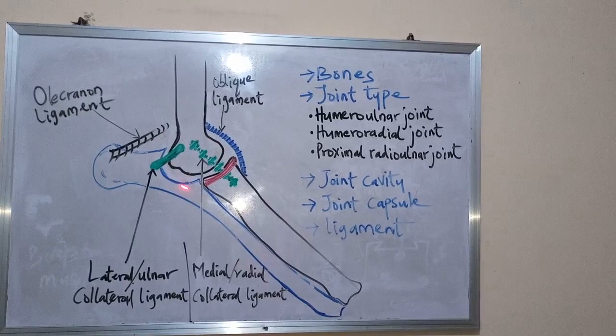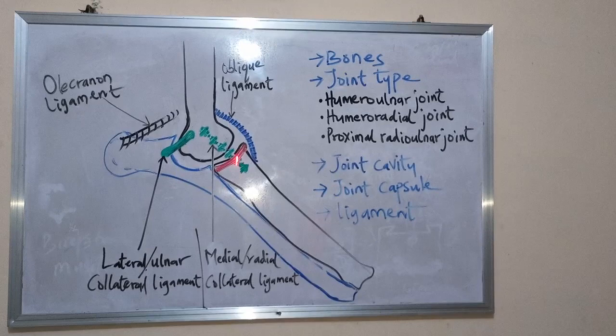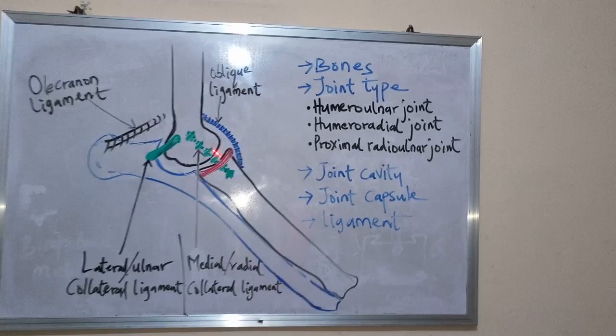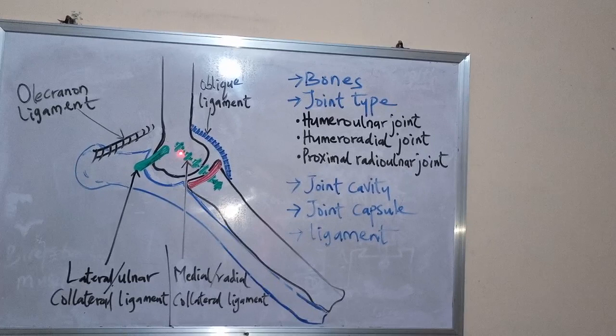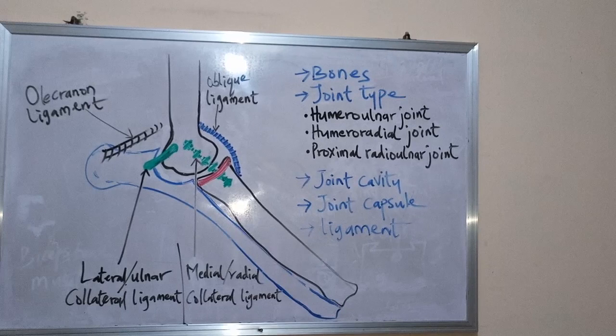The joint cavity is actually single — the cavity around these three bones is a single cavity. This is called the elbow cavity, and it serves all three different joints: the humeroulnar joint, the humeroradial joint, and the proximal radioulnar joint.